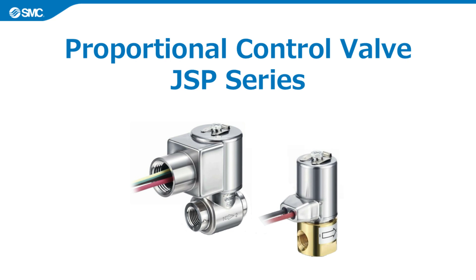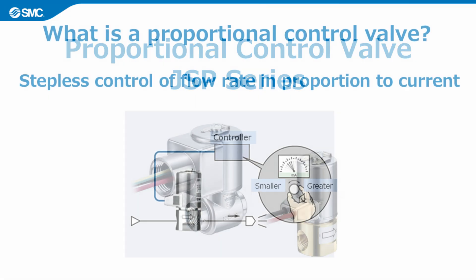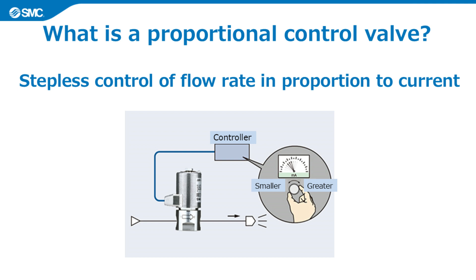In this video, we will introduce the features and application examples of the JSP series proportional control valve. A proportional control valve is a product that can control flow rate in a stepless manner in proportion to the current.